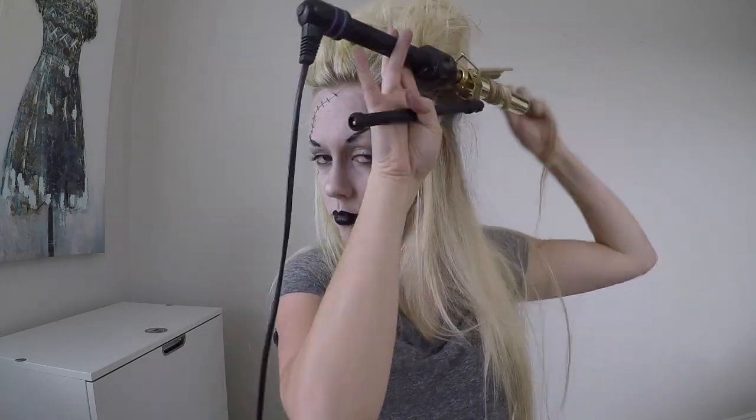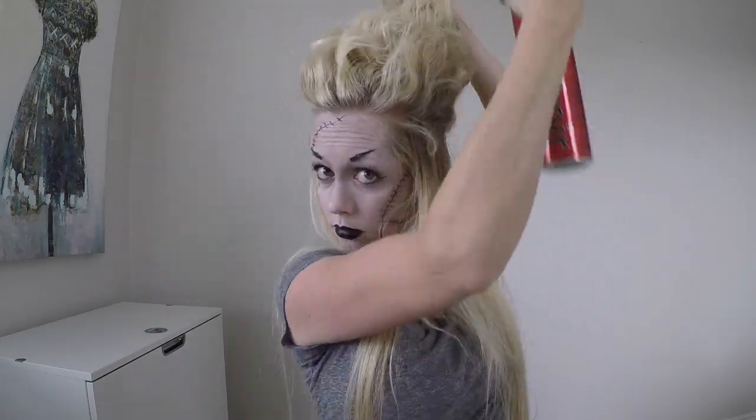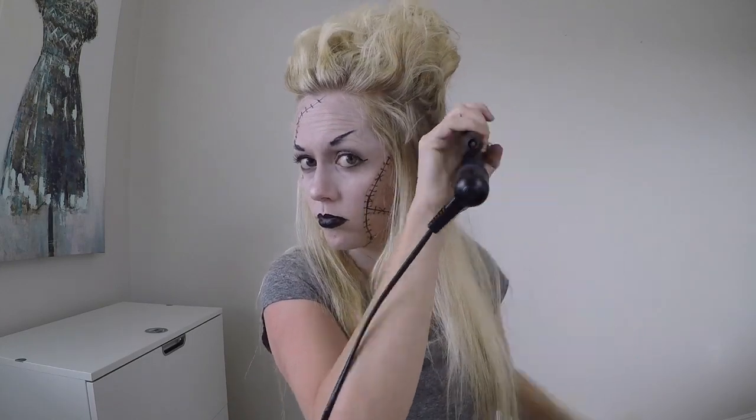Do your best to cover the soda bottle, but keep in mind that you will be spraying your hair with black spray. If a little bit of the bottle is showing, it's okay, because it will be covered once you start to spray your hair.